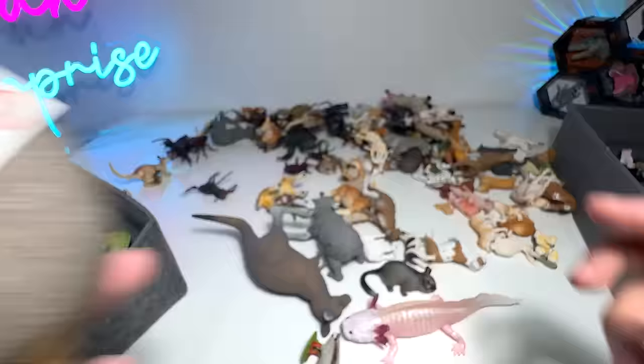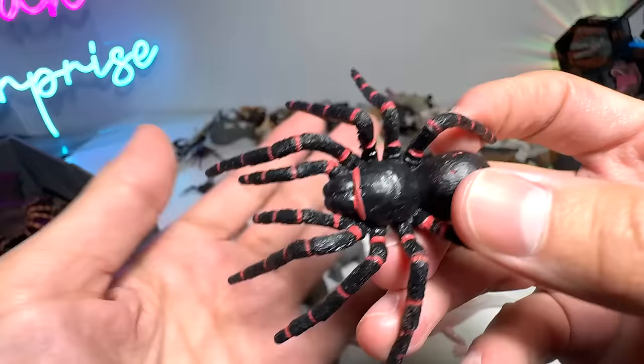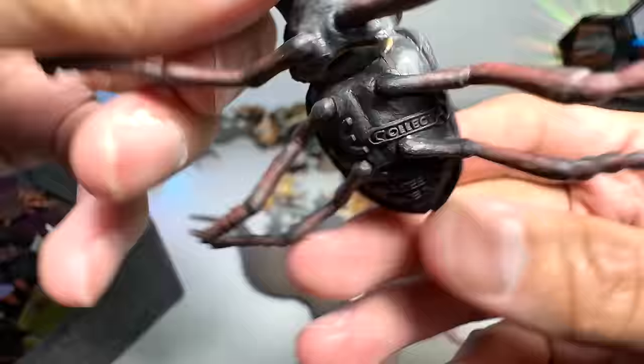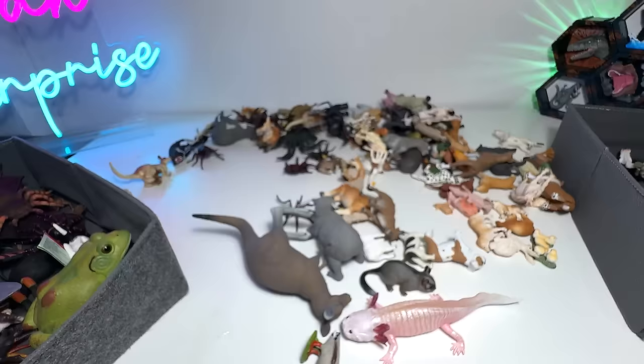What do we have right here? I thought this was another tarantula, but let's have a look — Sydney funnel-web spider, not a tarantula. And this one seems to be a stag beetle — yes, from Collecta, 2015 figure. Beautiful, looks really gorgeous. And this one looks like a Shiba Inu, but it's actually a dingo — another Australian wild dog. Gorgeous one.